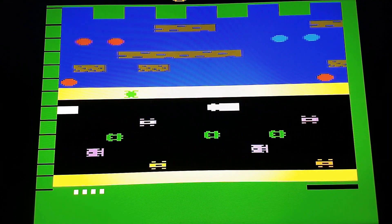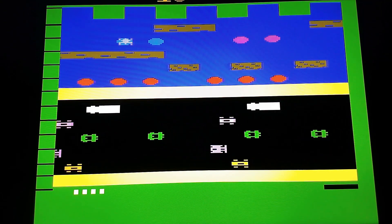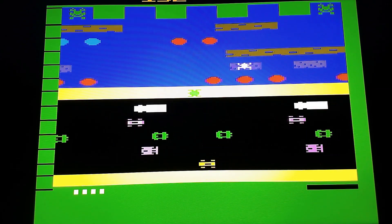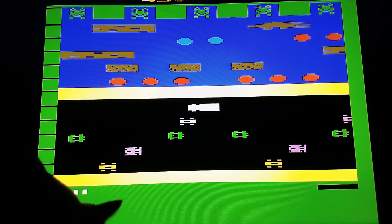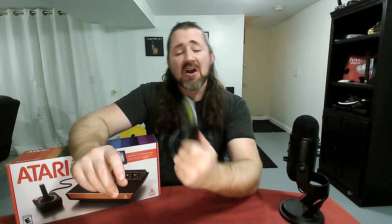Next up we got a Parker Brothers game. Parker Brothers did a lot of good games for the Atari. Frogger from Parker Brothers. They had a lot of really good games. This is actually one of my least favorite ones that they did — I think a lot of their other games are much better. This is one I really liked in the arcade, so I wish it was the arcade version. Still plays well, plays nice. I'm not seeing any problems so far.